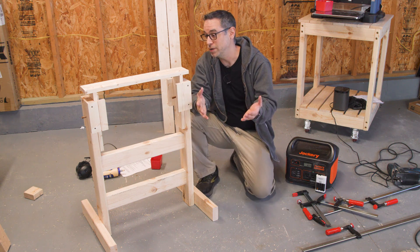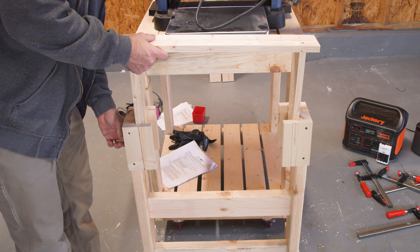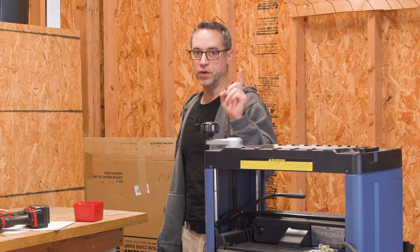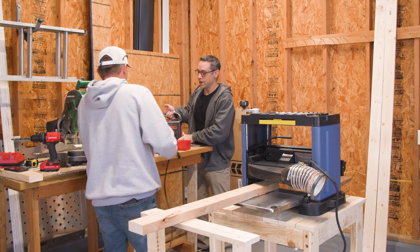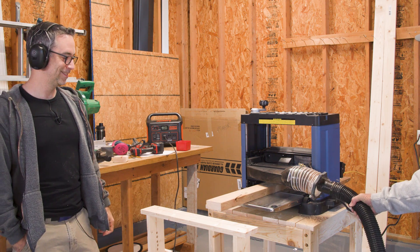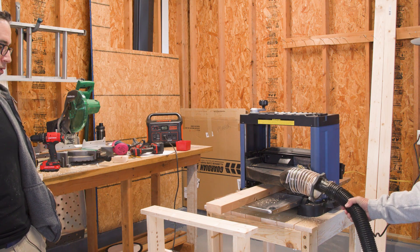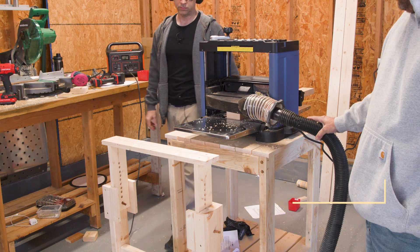The only thing left to do is try it out with the planer and see if it works. You can go under the board too to get even higher — neato potato. Now we're going to do a test run with the planer, but we don't have dust collection in here so the chips are just going to go everywhere. Jason is going to hold the shop vac, which will be plugged into the Jackery, and we'll see if we can make it a little less messy.